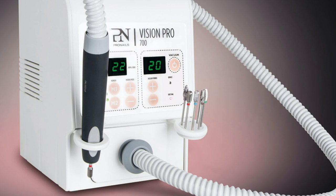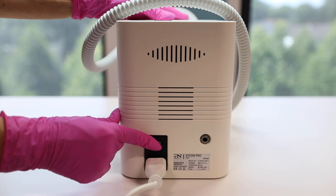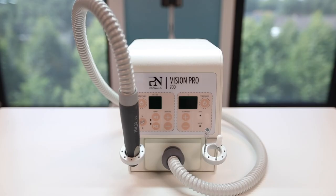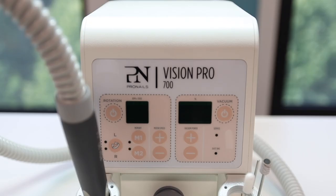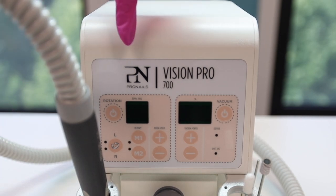Let us now look at how the Vision Pro 700 works. The main switch is located at the back of the machine. The holders can be used to store your handpiece as well as your bits. The extra-solid control panel is divided into two parts: on the left, you will find the rotation direction and speed; on the right, you can control the suction.